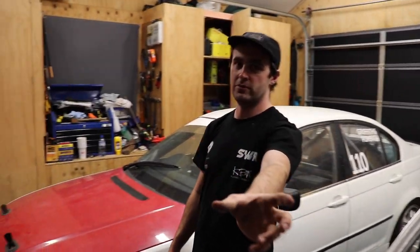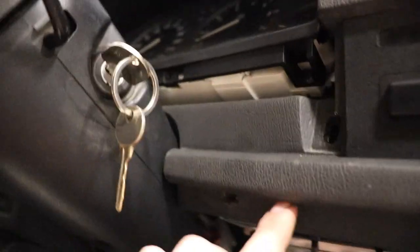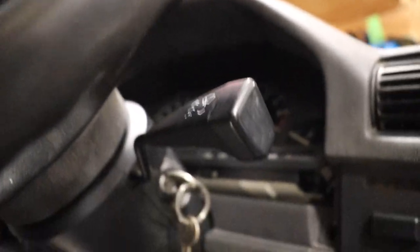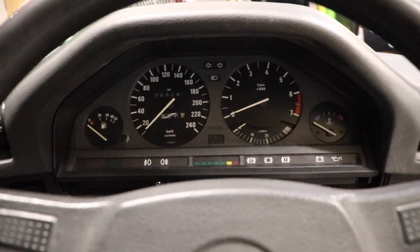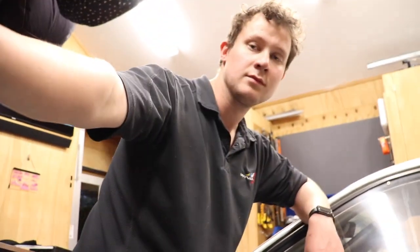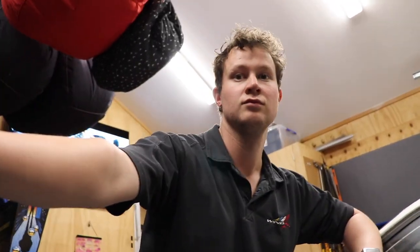Now we're going to get into doing the coding chip — it's a really quick job. The chip just sits underneath the bottom of the cluster. I've got to pull the little black surround off, pull that chip out, and put in the 325i N chip and then it'll have the right RPM reading. I'll probably do that off camera and we'll bring the camera back for next time since this is a rolling one for the week. We've got the long weekend as well, so we might do a video after this one introducing a new car.